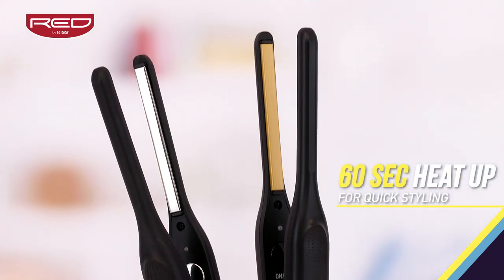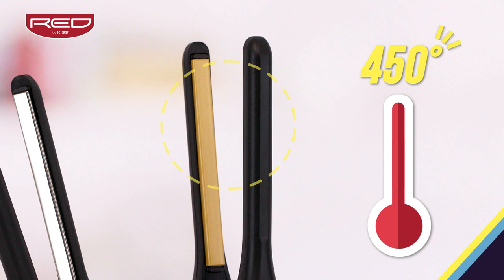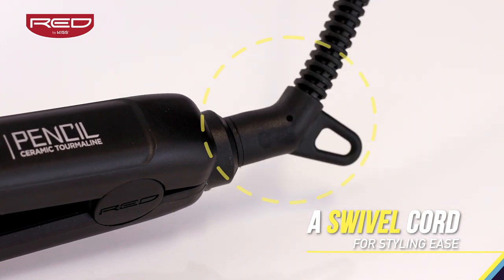With the thinnest plates and 60-second heat up time to 450 degrees, and to top it off it has a swivel cord that makes styling easy and convenient.